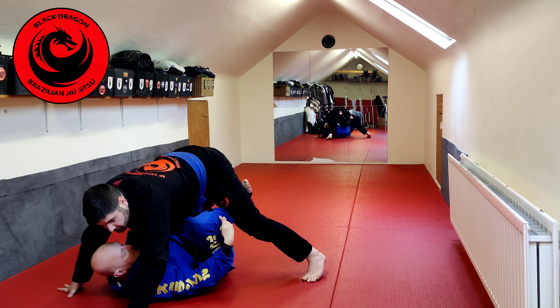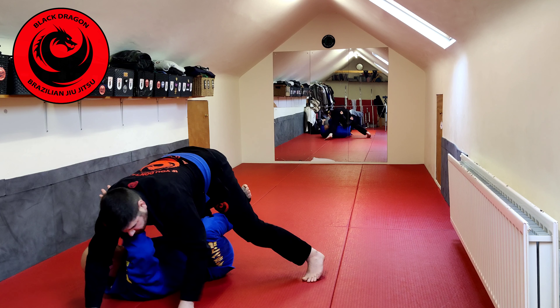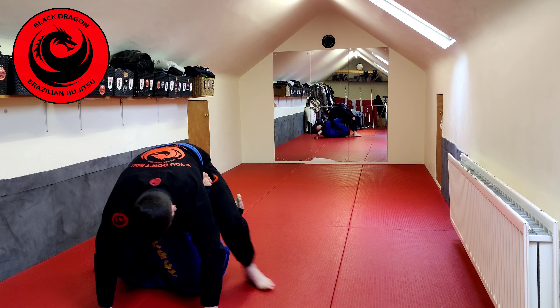Once I'm here, my right hook is already in place, so my right hand comes to this side of the body. As I underhook the leg, I'm moving my left knee from the inside to the outside and moving straight into X guard.